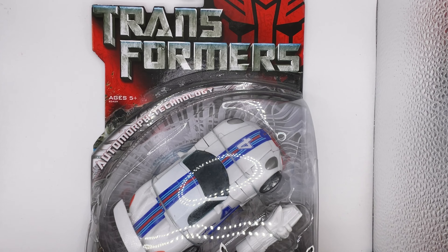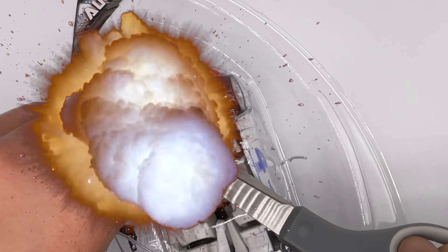As a collector, we have to open the figure very carefully. I am not a patient man.